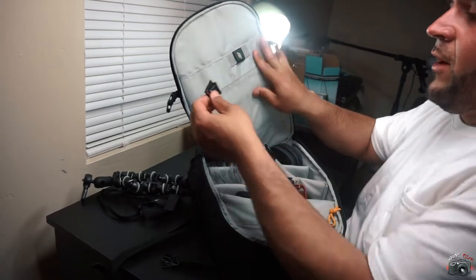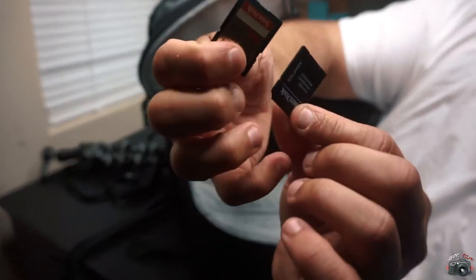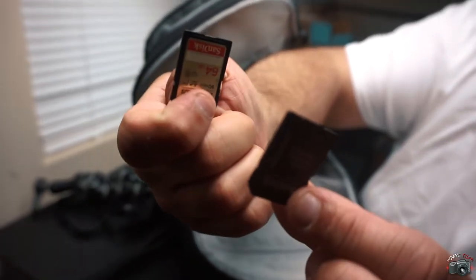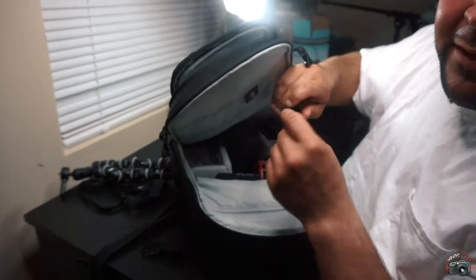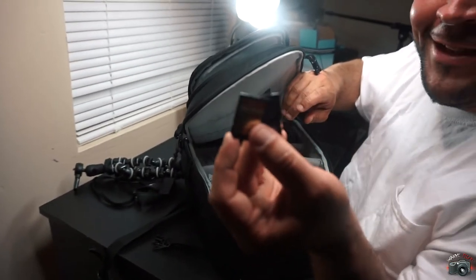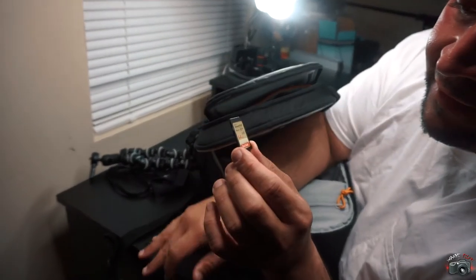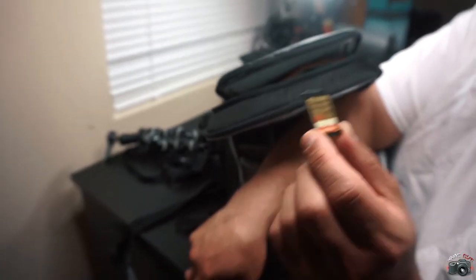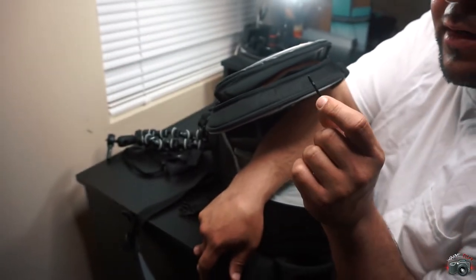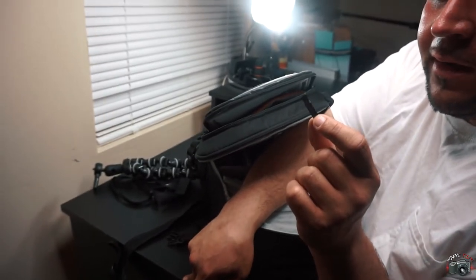First, I'll show you these — some SD cards. Can't do nothing without these, so get yourself some if you don't have any yet. Take note: if you have a camera that shoots 4K, you're going to need a specific SD card. Make sure there's a number 10 and a number 3 on it.